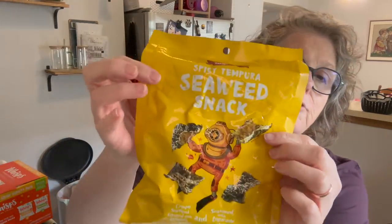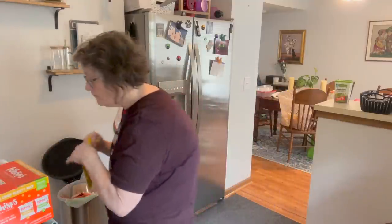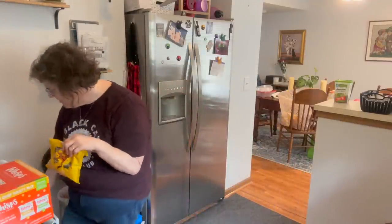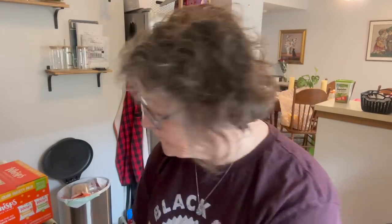I grabbed these at Trader Joe's to try and they're good — they are spicy tempura seaweed. It's seaweed that they've slapped a little tempura and seasoning on. There's a lovely little heat to it and a nice crunch. Not a hundred percent keto, but enough for me if I just have a little bit.